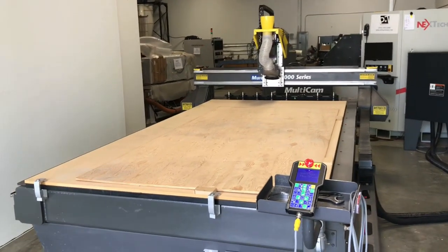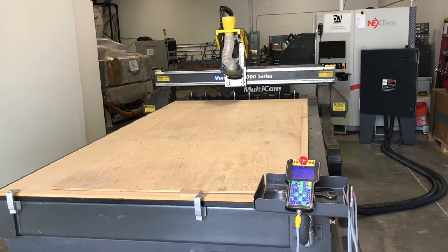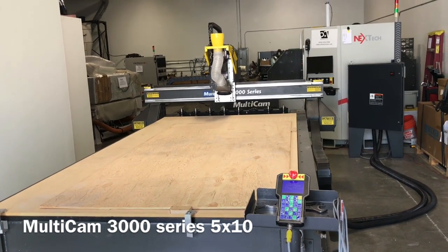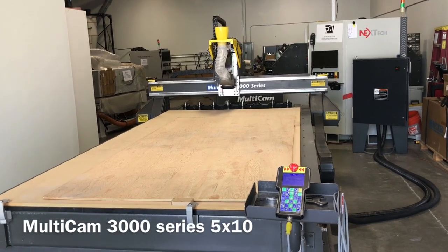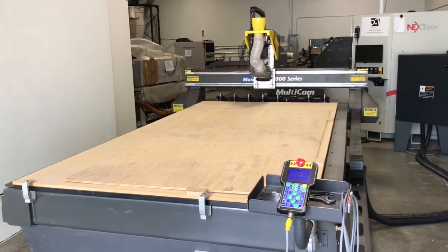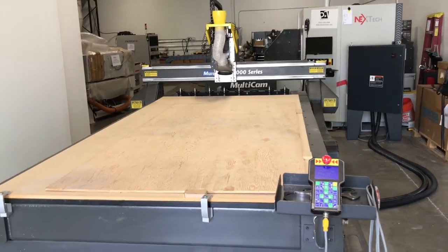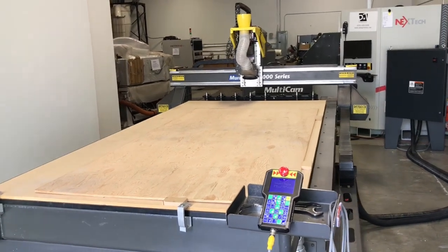We have our 5x10 Multicam 3000 series completely powered up and ready to go. This has the 8-position automatic tool changer. We are warming up the spindle right now — it's about to go from 6,000 to 12,000 RPM. The machine is ready to go. We just wired up the vacuum pump. It does come with a 10 horsepower positive displacement blower — the Multicam turbo back that you see behind there.